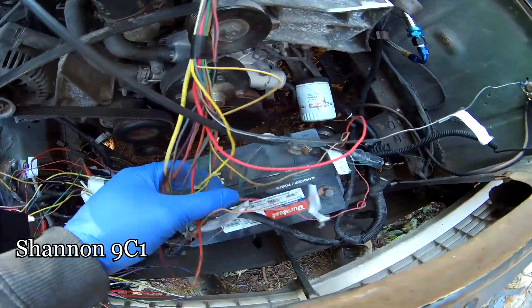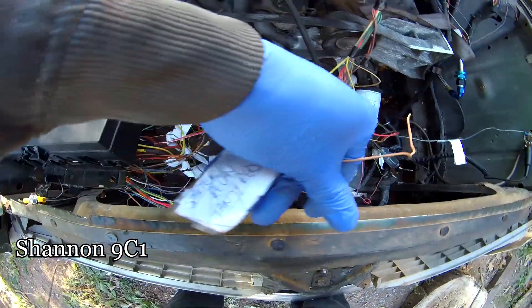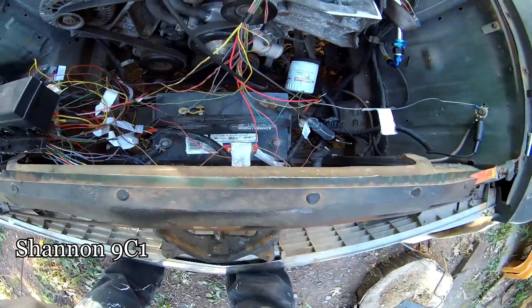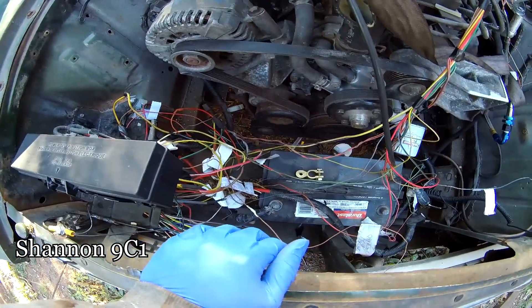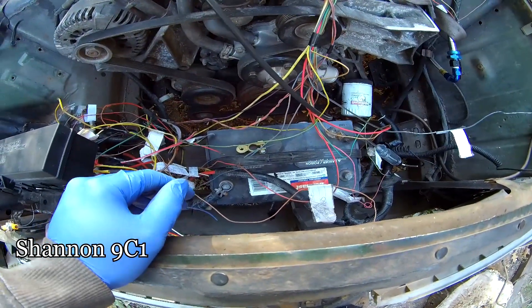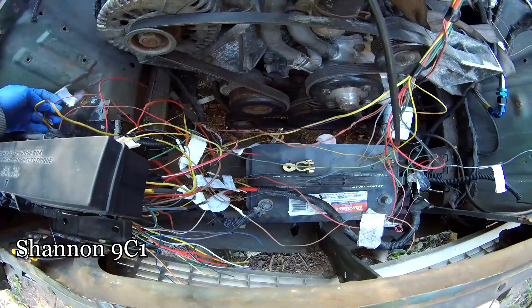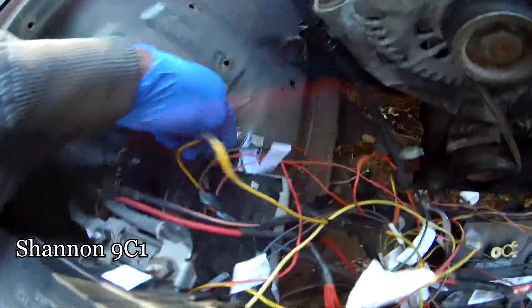This is a starter relay tan. I've got to button up a few things to see if this thing will turn over.